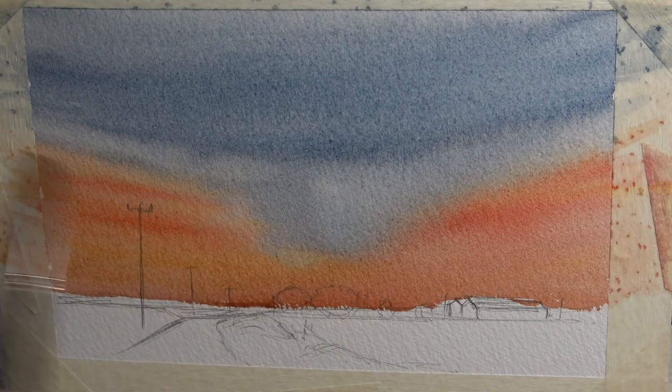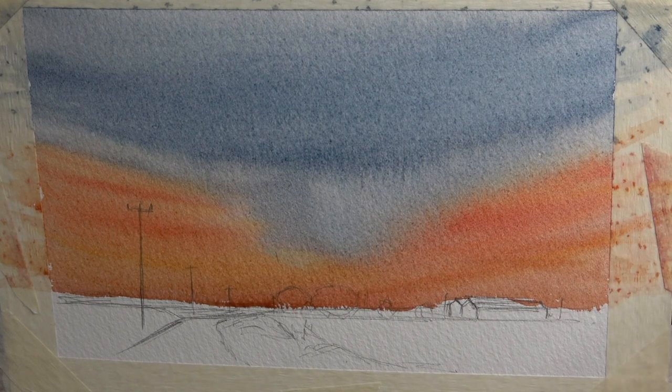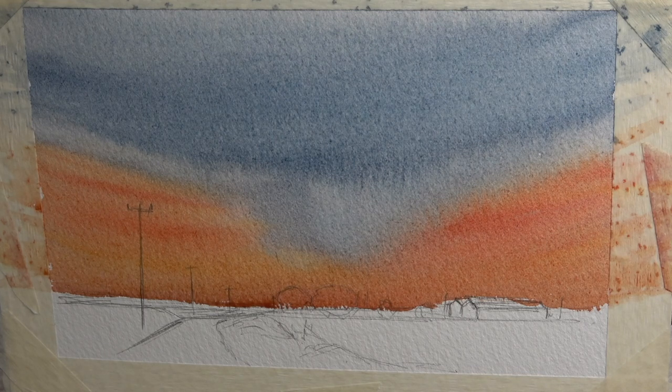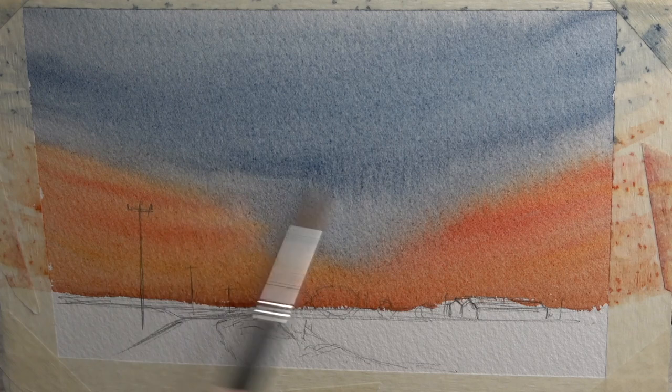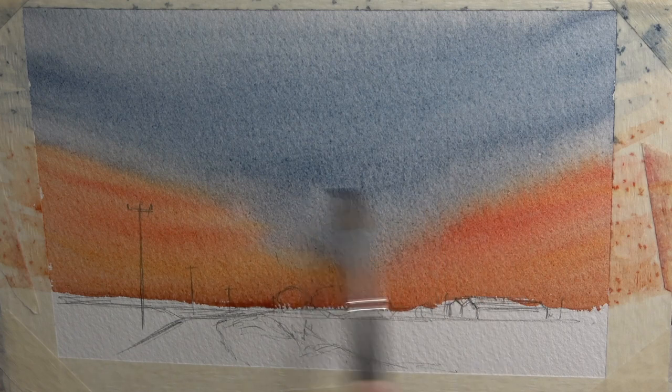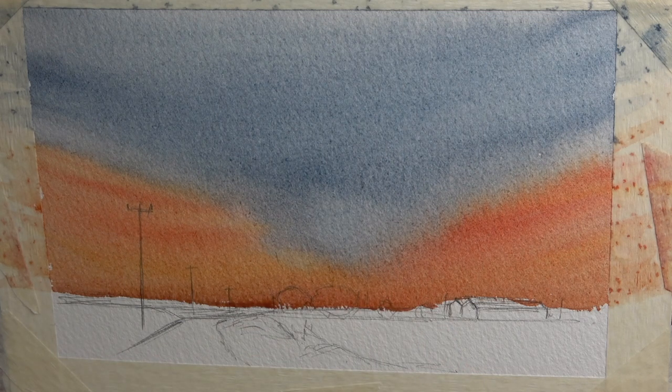I really wanted that nice rich warm evening color. It will dry very pale — it looks very strong now but once it's dried back it will be a lot easier to control. There are some bands in here from the way the cloud went, so I'm going to utilize that, just brushing out a little bit just here and letting it come down and settle into the wetter areas. I'd like it to dry quite pale, so I'm going to leave that to dry off and come back when it's ready.